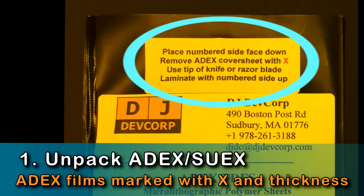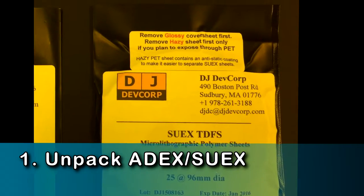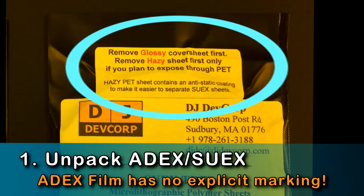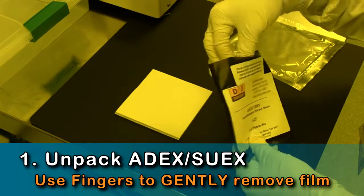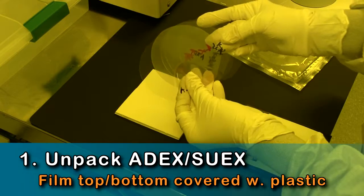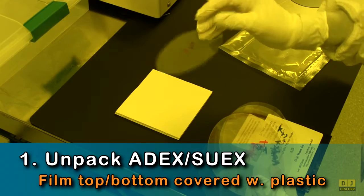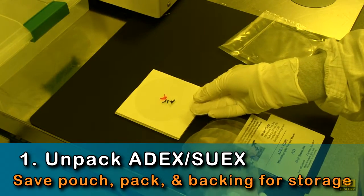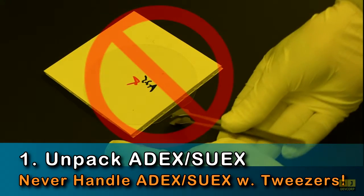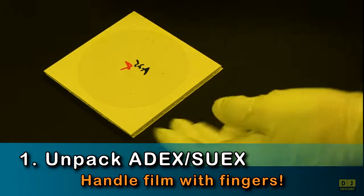Note that 8X and SUEX films are labeled differently. To access your films, gently use your fingers to remove the films from the black bag. You can safely handle the films because both sides of each film are covered with removable protective plastic sheets. After selecting your films, save the bags and backing for unused film storage. When handling individual films, do not use wafer tweezers as they can crack and deform the films. Always handle your films with your fingers.